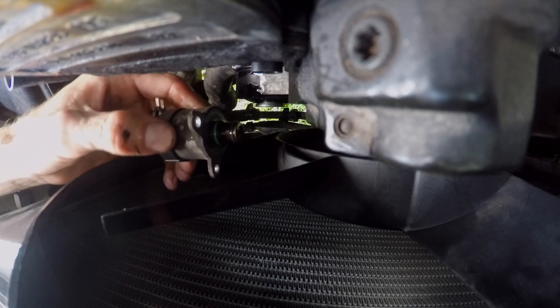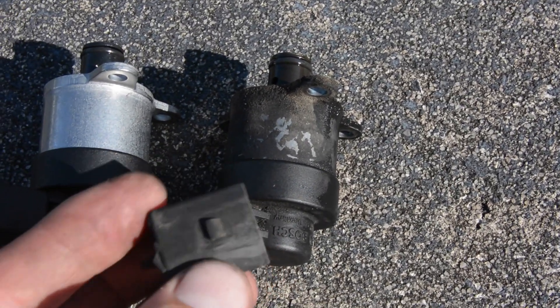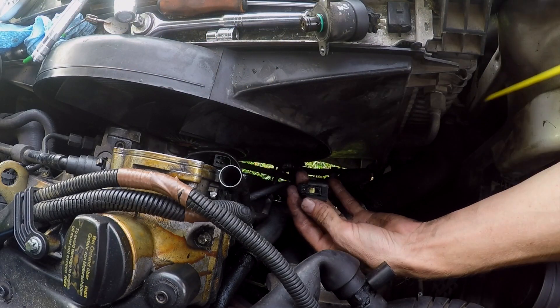Now this will give you a better visual detail on how the part broke. Before I put the new one on, I cleaned the wire harness connectors using electric contact spray.